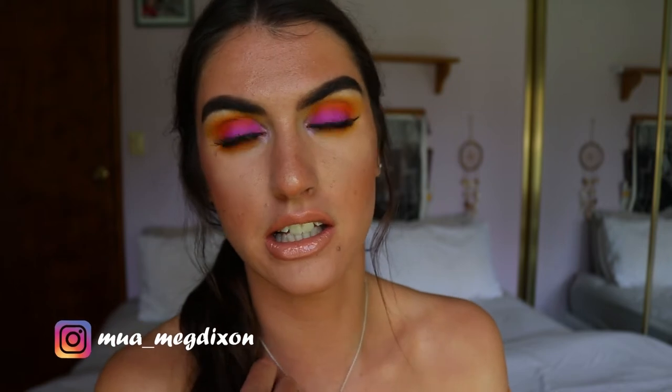Hey guys and welcome back to my channel. Today's makeup look is an eye and lip tutorial — a sunset smoky eye. I think it's really daytime appropriate, it's very soft. I wore this clubbing the other night and it was so pretty, but instead of putting a nude I put a brown eyeliner in there so it was a bit more smoky. I wanted to keep it more daytime appropriate so I put the nude in.